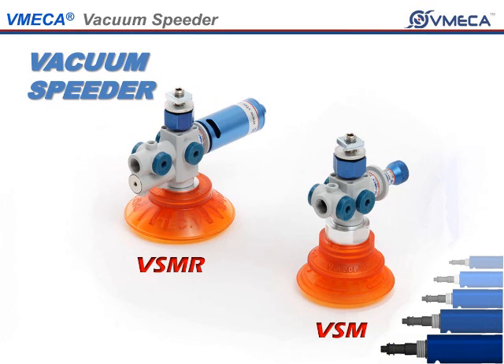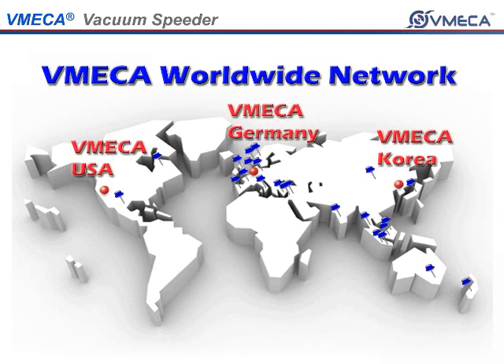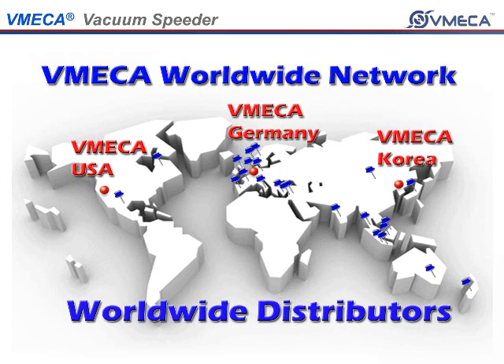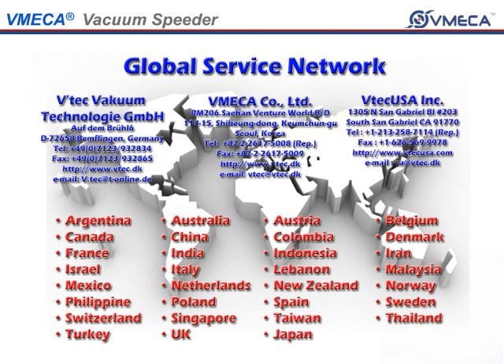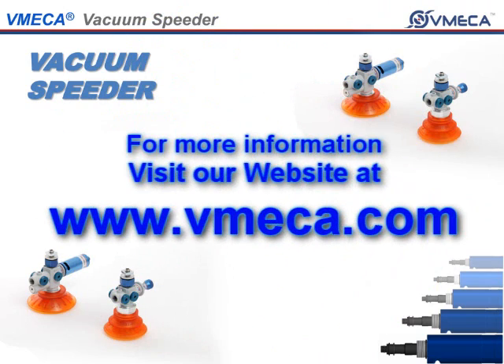Thank you for taking interest in our Vacuum Speeder. We hope that you take up this opportunity to innovate your application. If you have any questions or would like further detailed information, please feel free to contact us or visit our website at www.vmecca.com. Thank you.